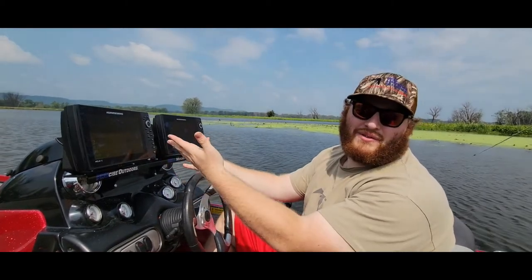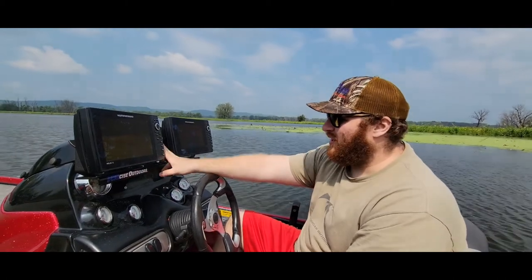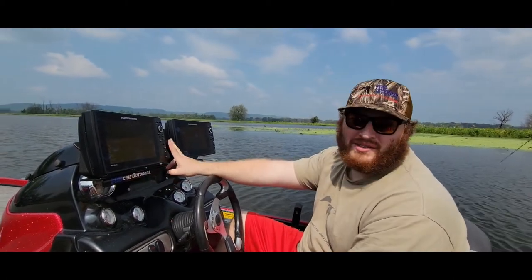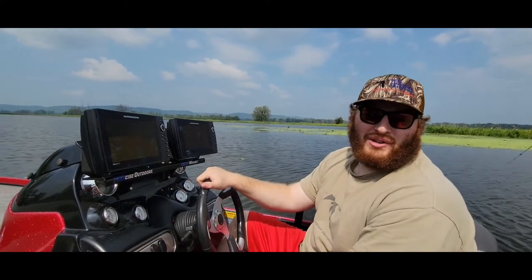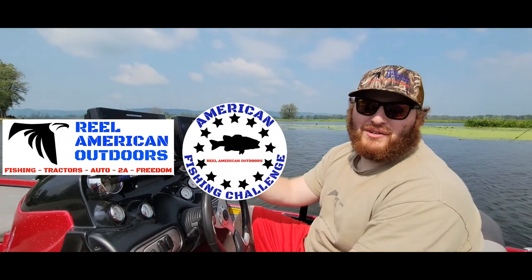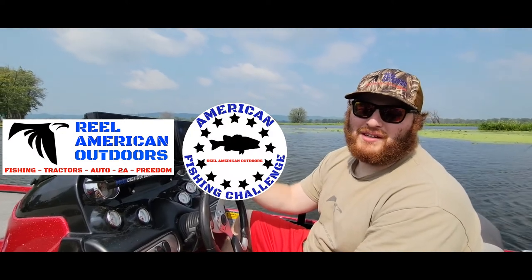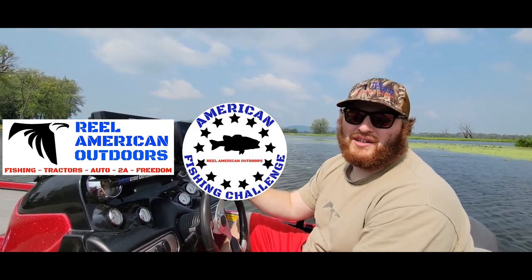And who doesn't love two units up in the front? So if you're going to put a second unit up, I recommend using these Decat mounts — they're quick, easy to put in, and look cool on the water. Thanks for watching. Make sure you hit that like and subscribe button. Make sure to follow us on Facebook, Instagram, and TikTok. Also check us out at realamericanoutdoors.com and Tourney X for the American Fishing Challenge. Thank you, we'll catch you next time.